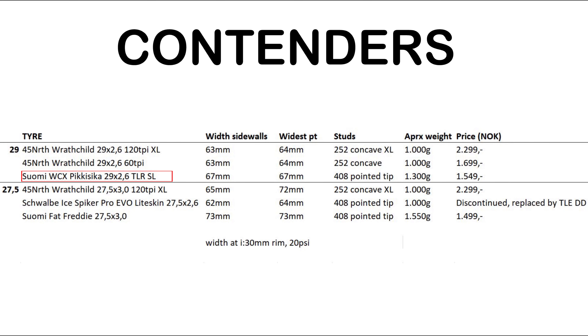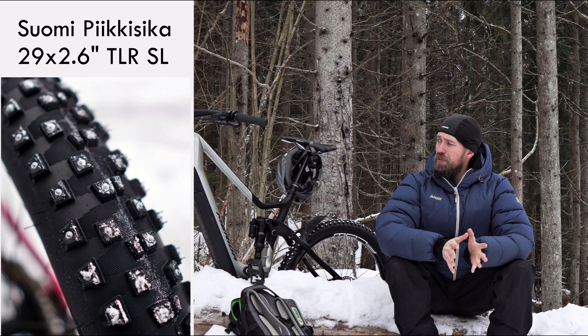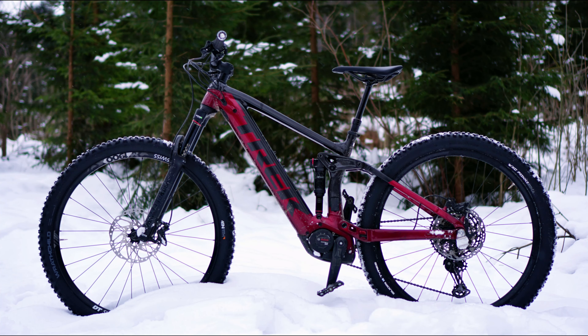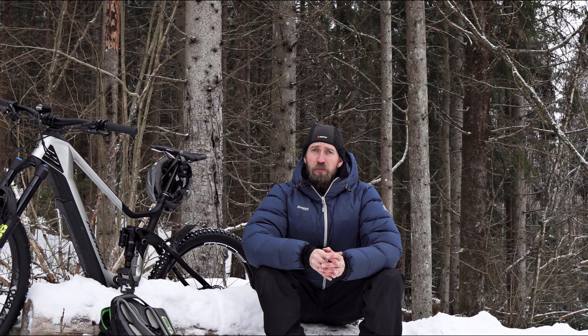And then we've got the Suomi Pikisika — also a 29 by 2.6 inch tire, and it's way bigger than the 45 North. It measures 67 millimeters over the sidewalls, and it's a really tall tire so it might not fit your bike. It fits our bikes quite well. This mullet bike, the Merida E160, has a Fox 38 fork and there's no problem fitting the tire up front. We also rode the tire front and back on the Trek Rail with no issues with clearance in the rear frame, and it fitted in the Yari fork too with no problems.